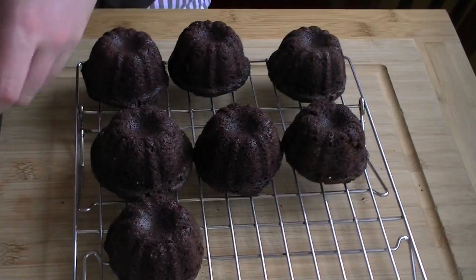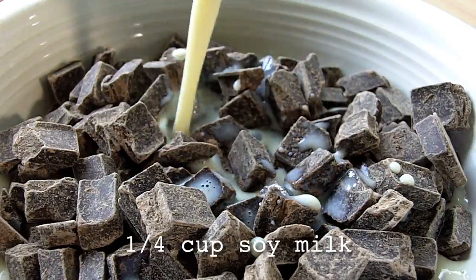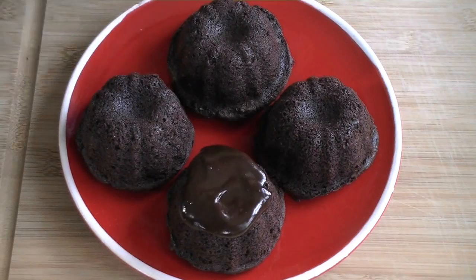If you can't tell when a cake's done, I can't help you. Melt together a cup of chocolate chunks and a quarter cup of soy milk to make a tasty ganache.